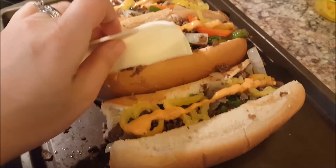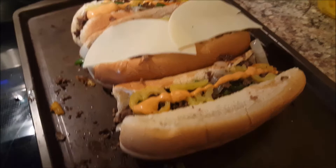Then top it with cheese — two slices of colby cheese per sandwich. Put these in the broiler for a minute or two to get that cheese nice and melted.